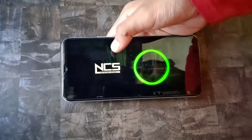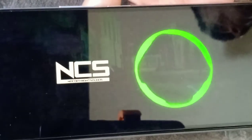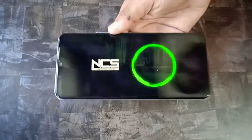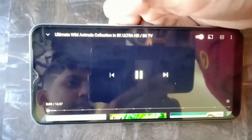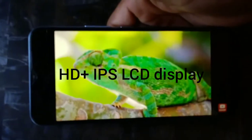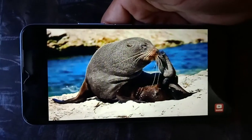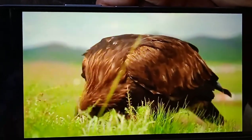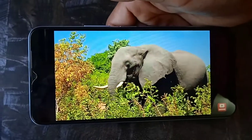Let's check the music quality of this mobile. Now let me also see the screen quality of the Vivo Y12S.